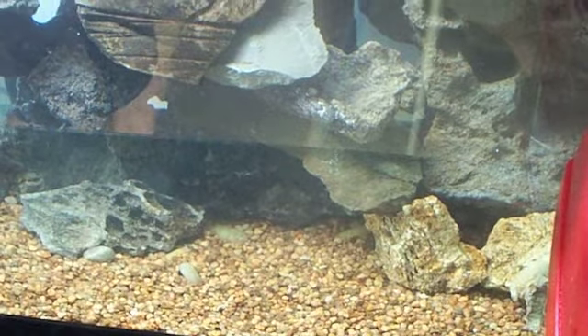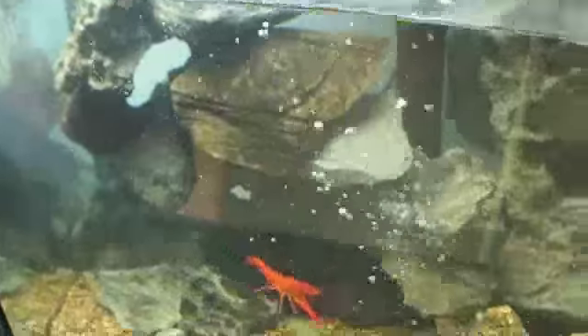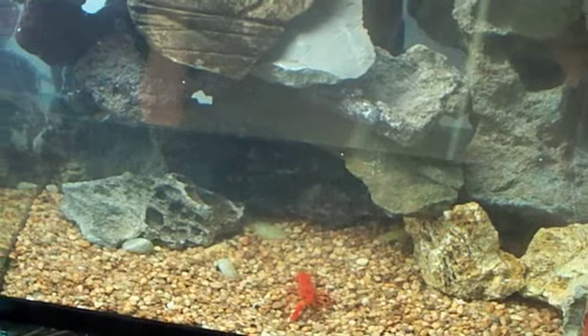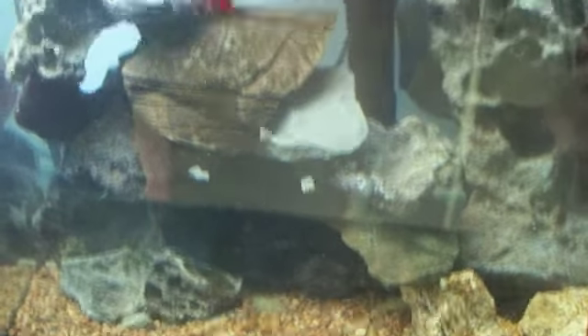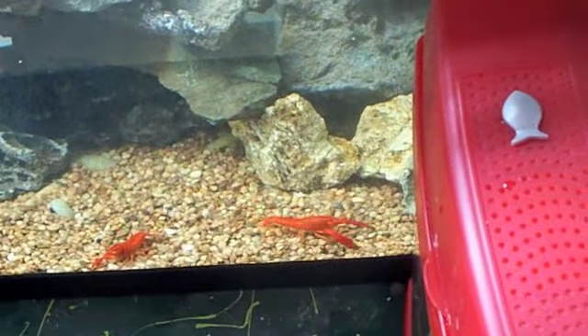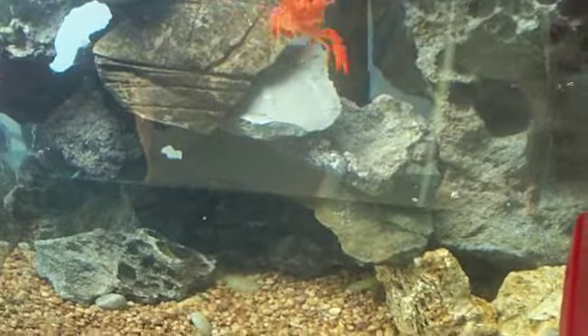We've got to go fast because the pump's almost filled her up. Another orange one. If you got in a fight and you lost one claw, next molt you grow that back. Another bright orange one.